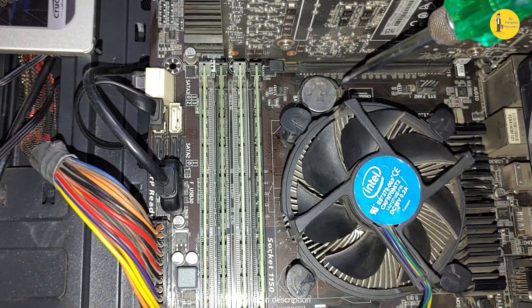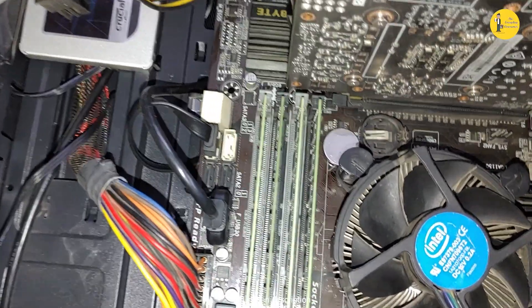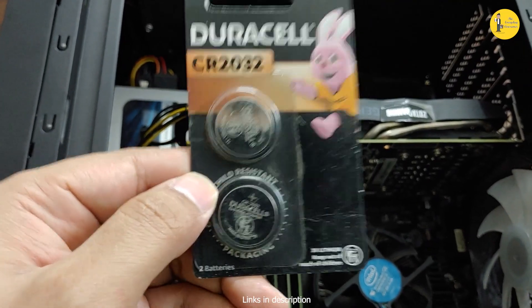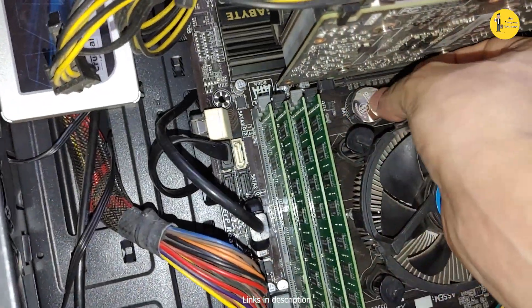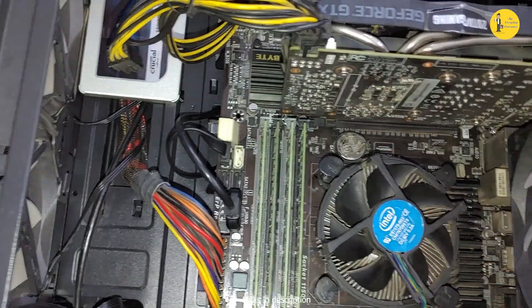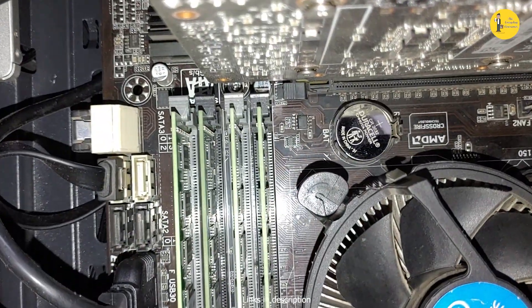Now let's change the BIOS battery. I'll take out the old battery — it is 10 years old — and replace it with a new one. I'm using a Duracell battery; I'll leave the links below in the description if you want to buy the same one. Let's install it — just push it in — and it's done. Now let's boot the PC and see if there's an improvement in boot time.